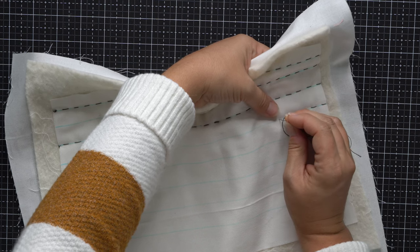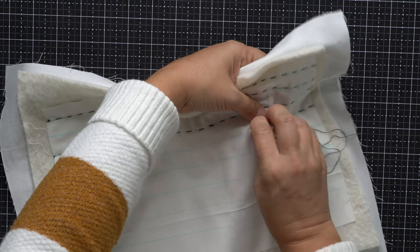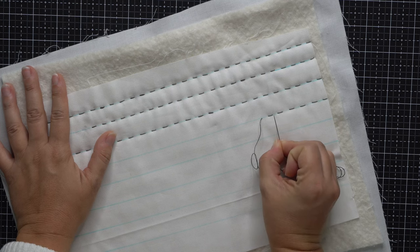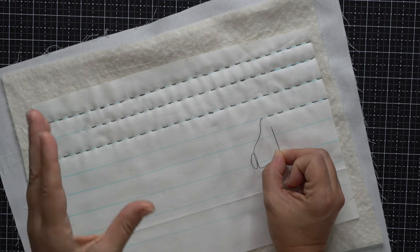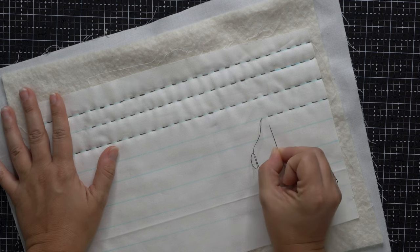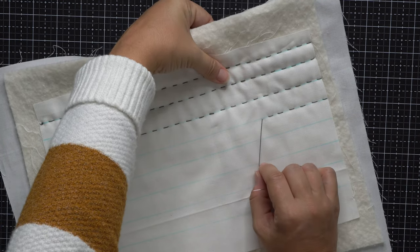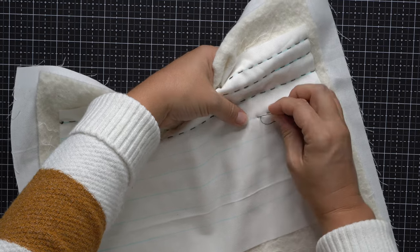And you'll just keep right on moving down. The stitch length and stitch spacing are going to vary from person to person. I think it's a lot like handwriting — your stitch width and the spacing between your stitches will vary. Some people have a longer space in between; some people have longer stitches. There's no right or wrong way — you're just looking for whether you like the way it looks. I find that mine tend to be about a quarter inch in length for both the spacing as well as the stitches.